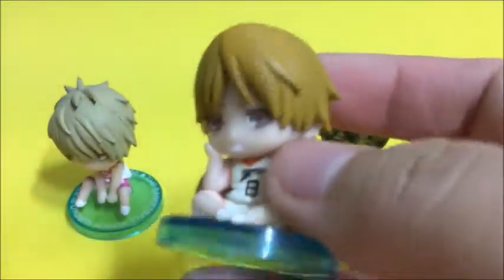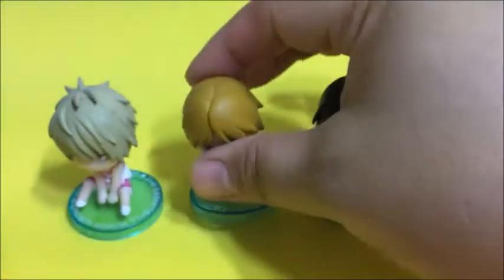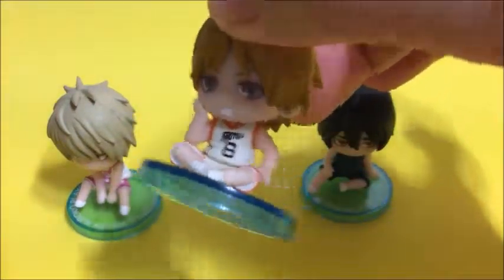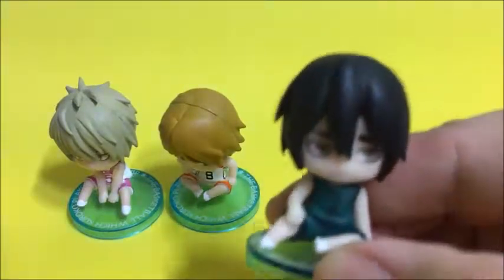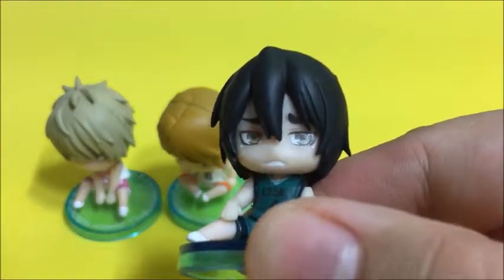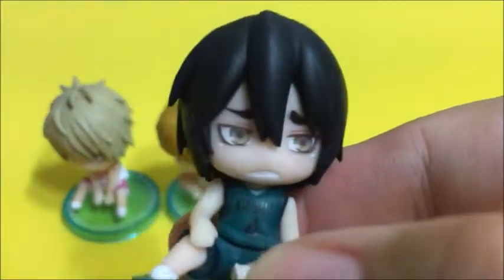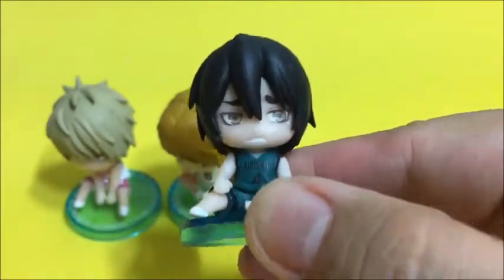And I got Miyagi here, and I love his annoyed face. It kind of matches his personality in the anime because he has a short temper. Look at that, how cute. Now the third one I got is a figure I like, but I don't like the character from the anime — he's very sneaky. But this figure is not bad, I love it.